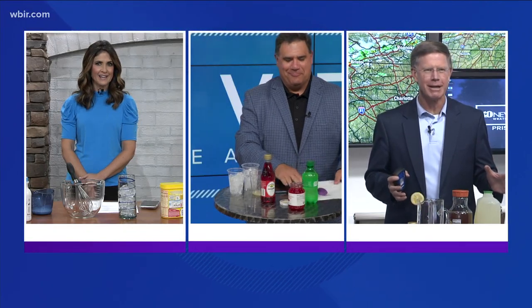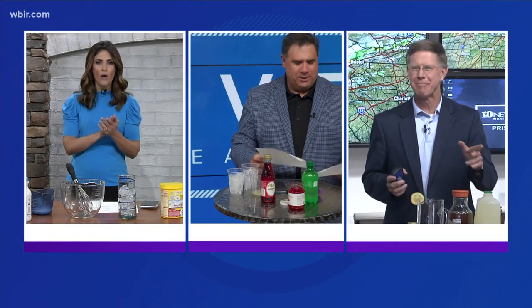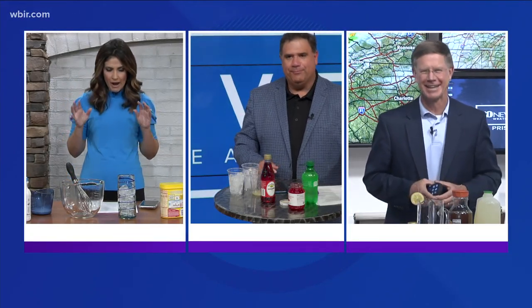We begin with meteorologist Todd Howell. I have something called a whipped strawberry milk. Now the reason we're doing this — it's hot outside, Labor Day is coming up.